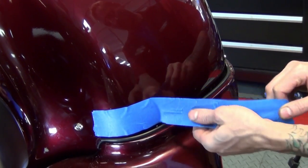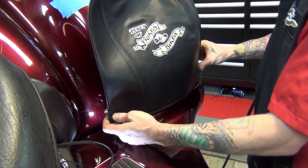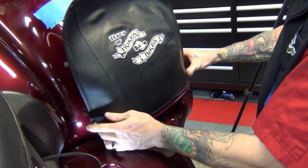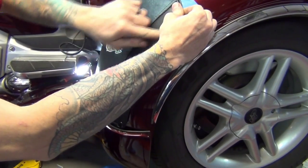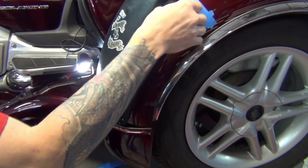When both bottom snaps are installed, remove the tape across the bottom. Install the bra on both bottom snaps and then locate the point for the top outside snap. For best results, make sure the seam follows the center of the fender radius and is evenly spaced with the wheel well opening.